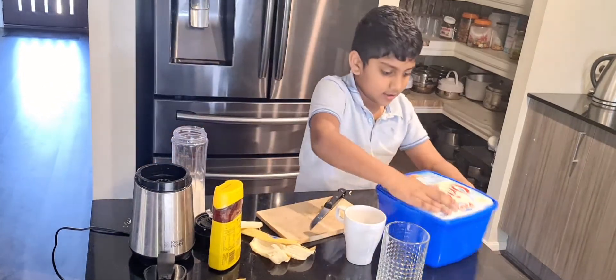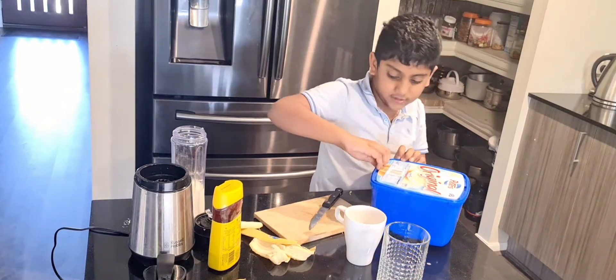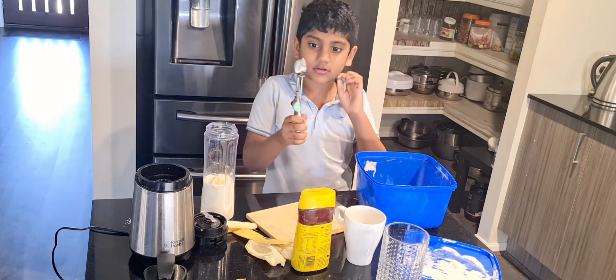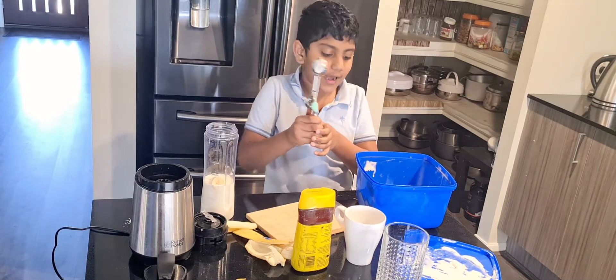And put the ice cream in the tall glass — I'm going to put two scoops of vanilla ice cream.